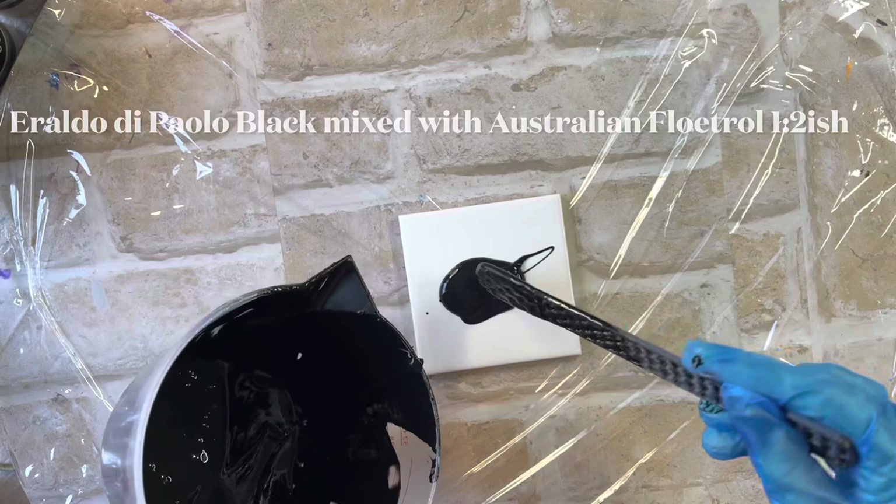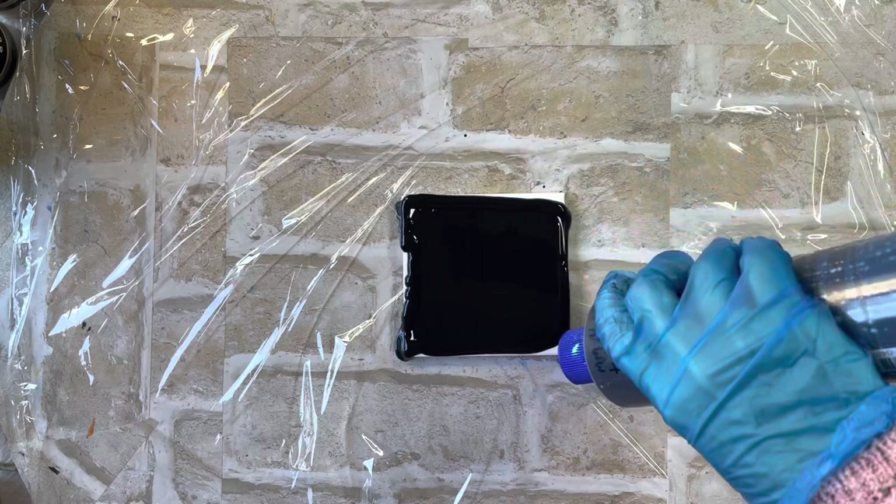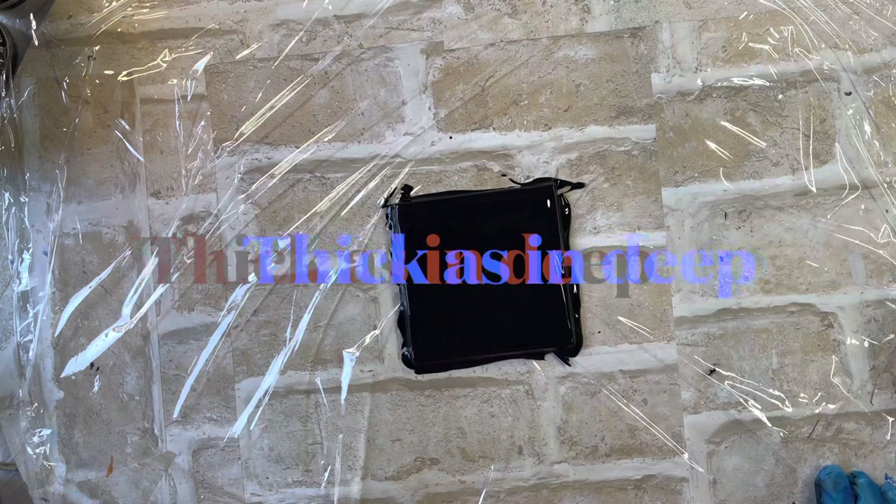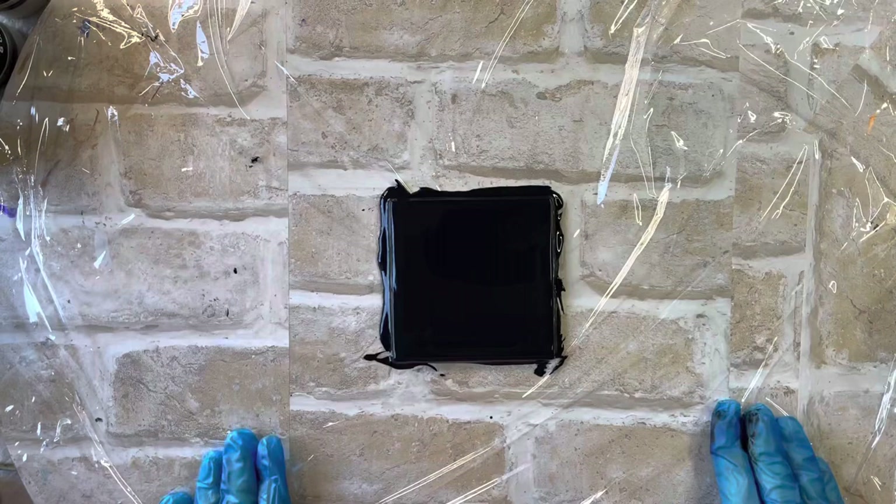So I'm just going to, without further ado, lay down my little black base here. I'll just give this a little spin just to make sure that the paint isn't too thick on there, because I don't want my paint to crack. That looks good to go. I'll just burst some bubbles.